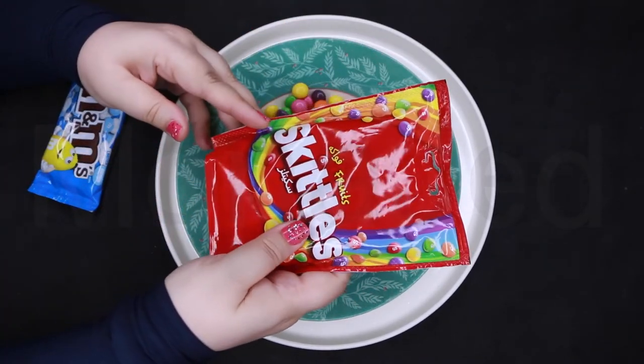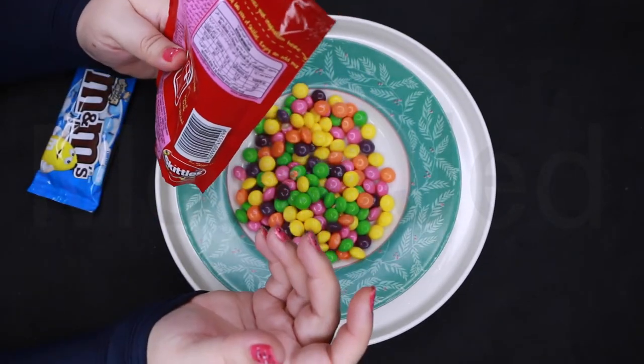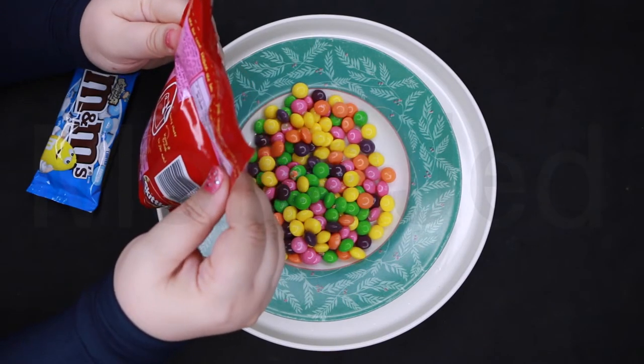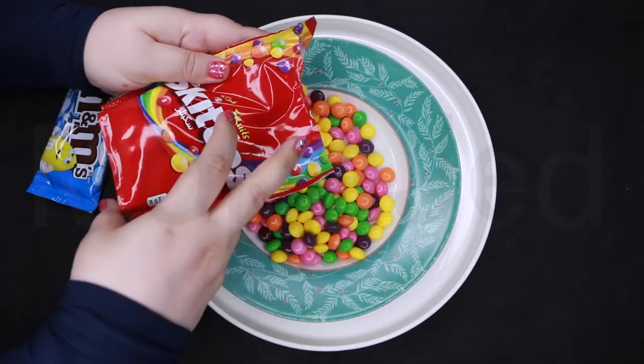Now I'm going to open these — these are the original ones, right? 'No two rainbows are the same, neither are two packs of Skittles. Enjoy and mix.' Will do, Skittles.